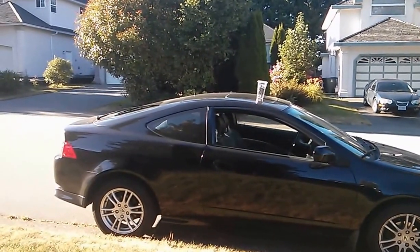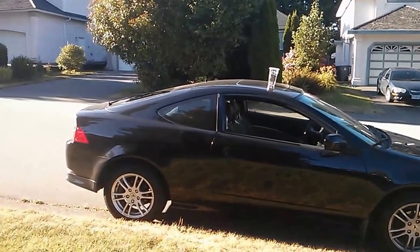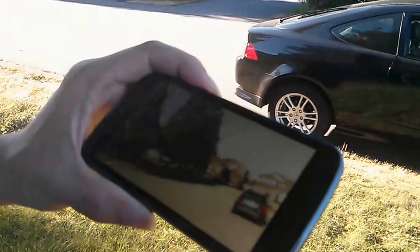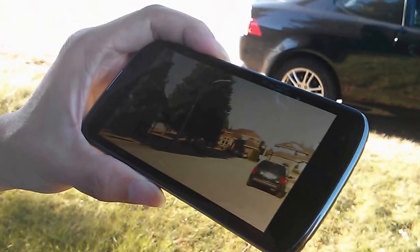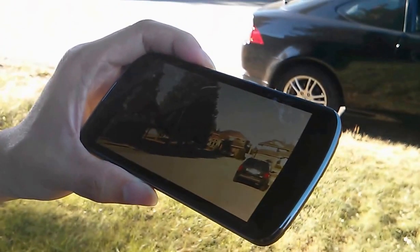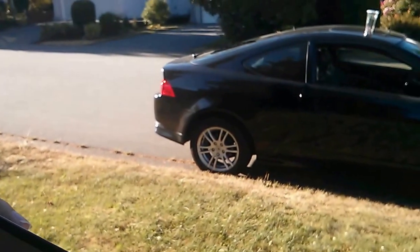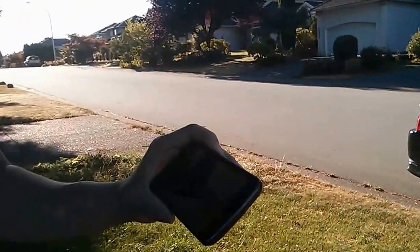Another thing I wanted to show you was the range between the Pi camera and my phone. We measured it to be roughly 17 meters, the theoretical best. But the problem is it's actually very difficult to show, because when you're 17 meters away from the camera it's quite difficult to see where it actually is, and there's no easy way of showing it. So we decided not to show you that.